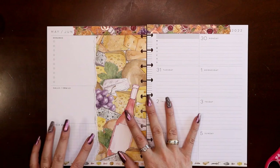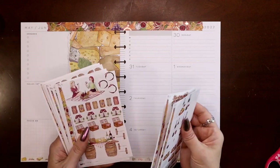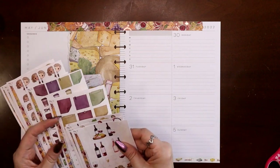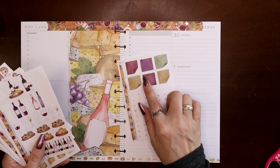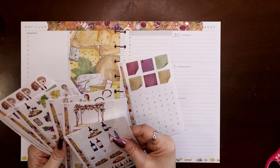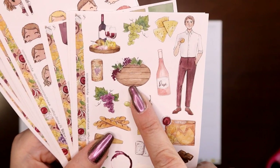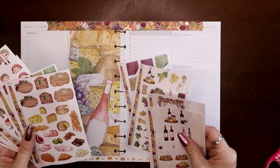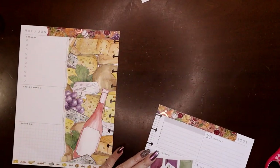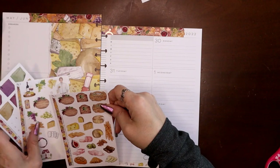Now that I've got my color scheme partially established, I want to go ahead and use the post-it notes that are part of the kit. They're two different sizes, unfortunately, and there's only six of them, so I'm one short. I can either borrow one from another kit with a similar color scheme, or I can figure something else out. What I thought I would do is use a couple of these little wooden winery signs — there are three of them — so if I go like every other with those winery signs and the rest post-it notes, that'll be perfect.